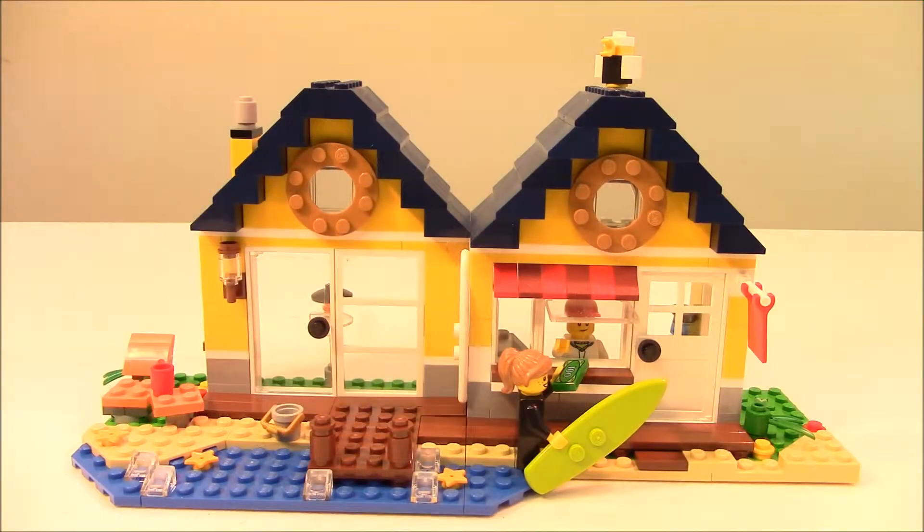This is our main Beach Hut build. We have it opened so you can see the whole front facade of the building. We have a little girl that is trying to rent a surfboard, and the owner of the establishment inside underneath the fold-up window taking cash for the surfboard. There are a lot of cool features in this set for being a creator build - I really like it.